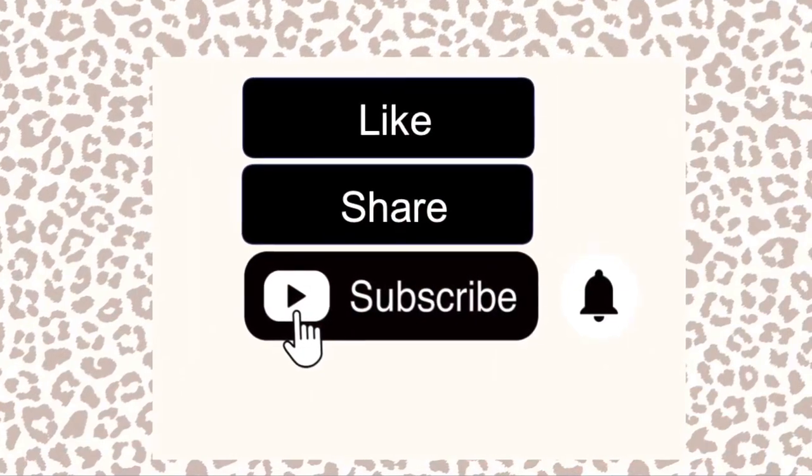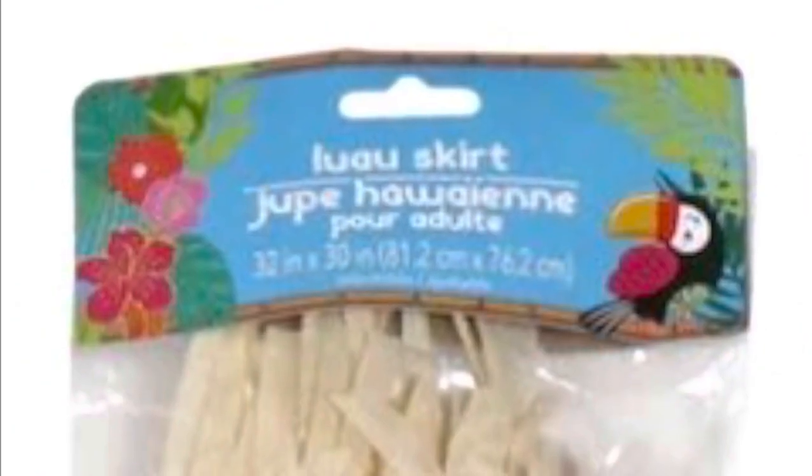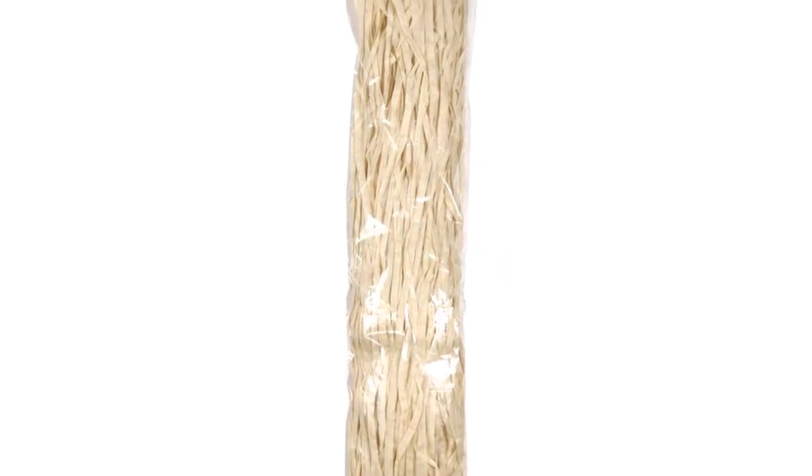And as always, if you like my video, don't forget to like, share, and subscribe. Before we get started, I wanted to show you guys an up-close picture of the skirts that I'm using. I got these all from the Dollar Tree. They come in a package like this, and when you open them up, they look like this.